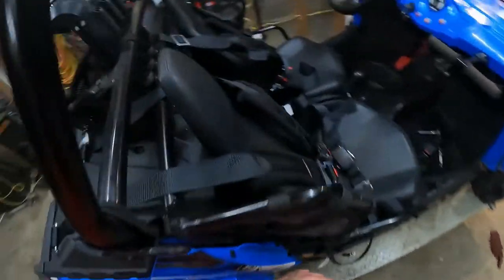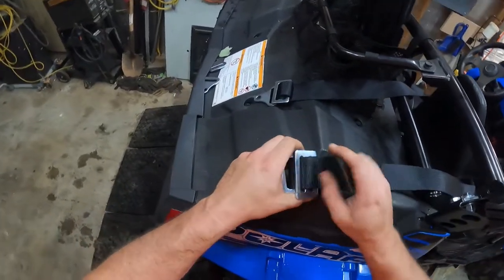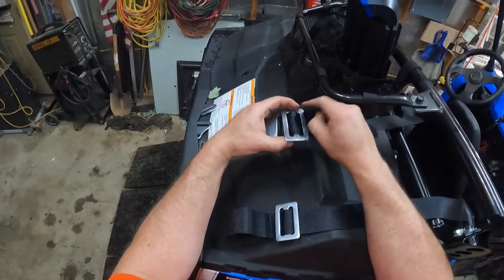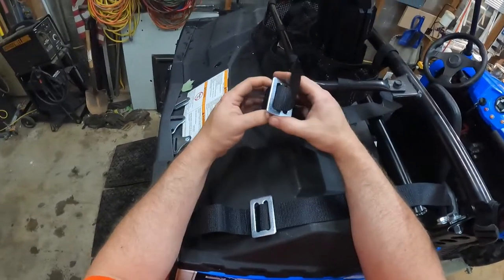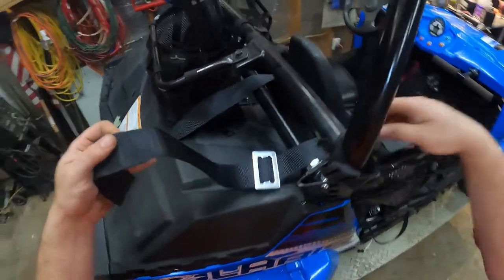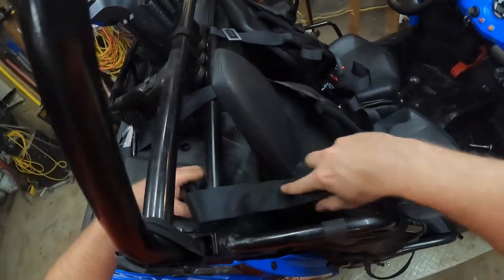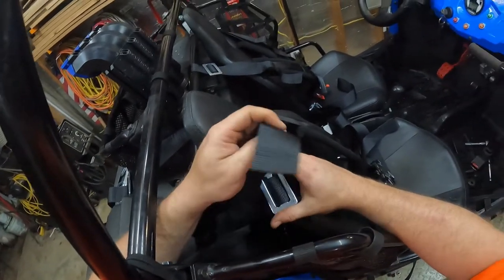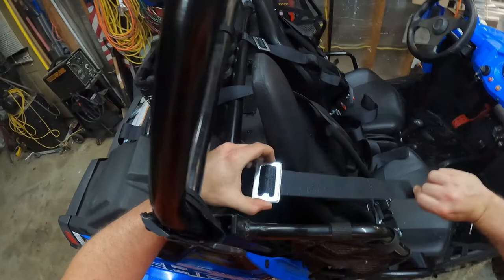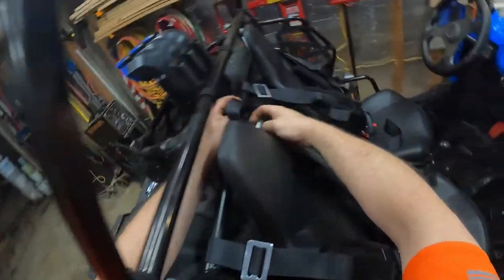That's essentially it. First impressions: do I like the bar? Yep — didn't have to make it myself. It was a little more than I kind of thought something like this would cost, but that doesn't mean anything at all. Somebody's got to make it and make a profit, and my understanding is all these parts for this Razor are kind of custom-built because it's not a huge market.